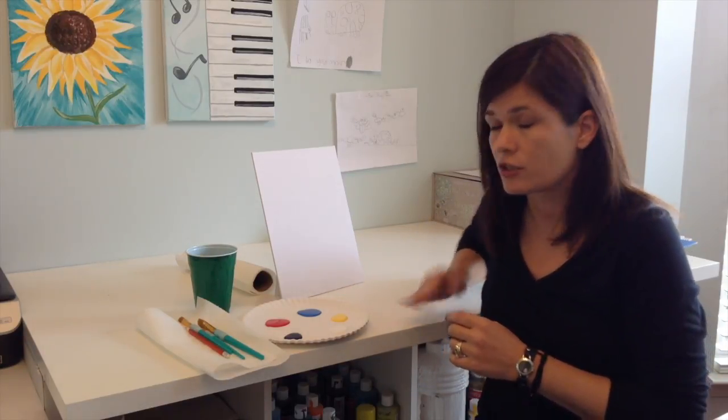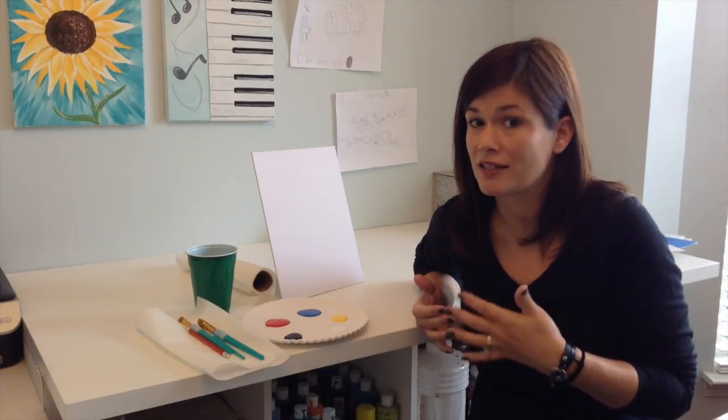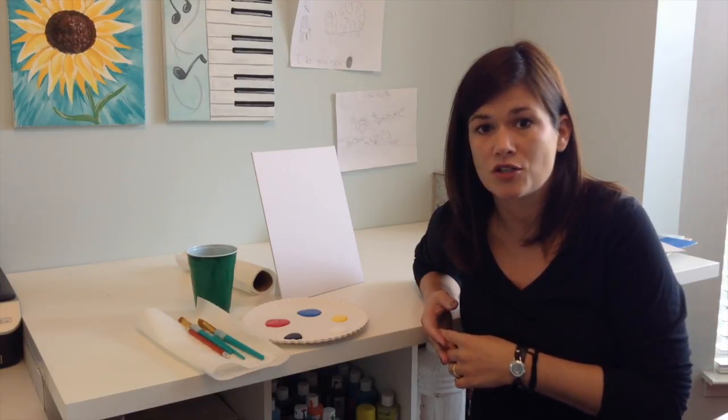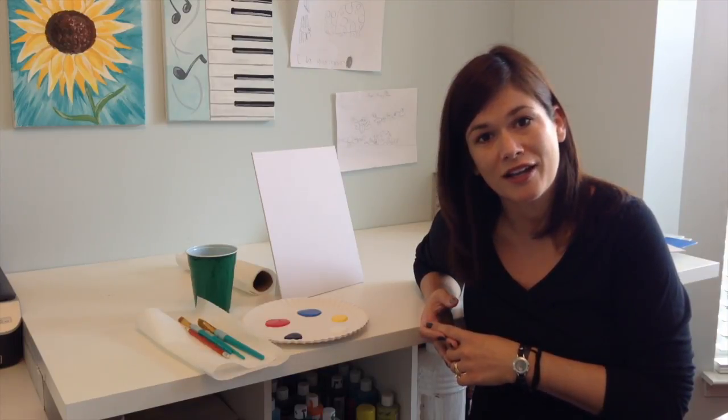Also, the surface that you're working on is important. Make sure it's on a table that you're allowed to paint on, and if it's a table that needs to be covered, make sure you've got it covered. Last thing — don't forget to watch those tips and tricks to make sure that this is the most successful painting that you can do. All right, let's get started.